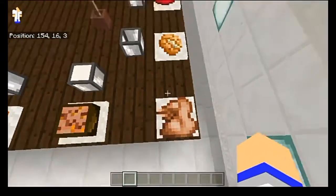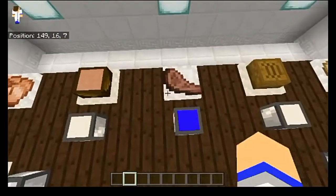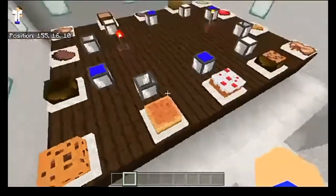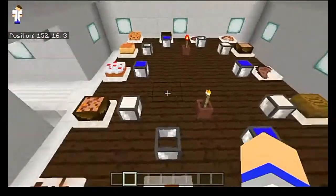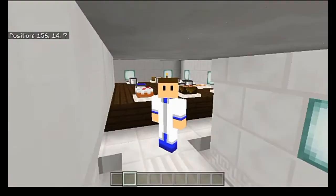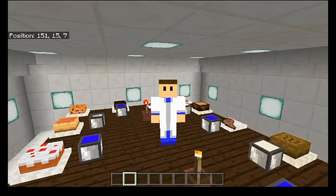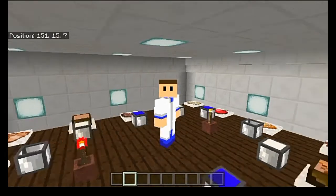And then we have the rest of the foods: cooked rabbit, a baked potato, an apple, a cooked pork chop, cooked mutton, cooked chicken, and steak. That's the full extent of the food you can use in the add-on. I don't know whether the add-on creator plans on adding more foods, but that would be really cool. I know there are some limitations, but if they can add more food into it that would actually be great.